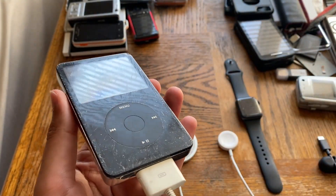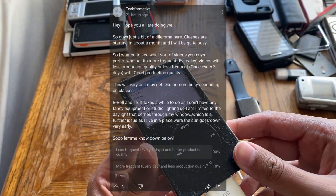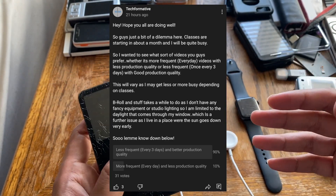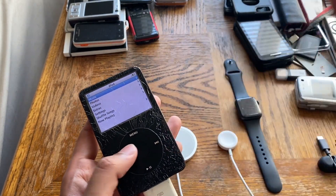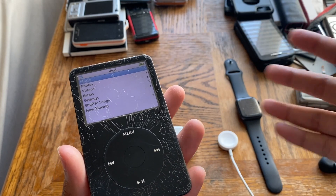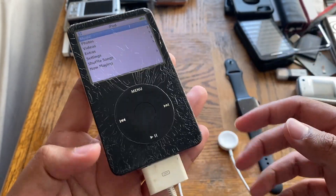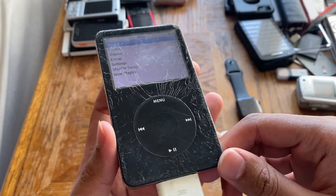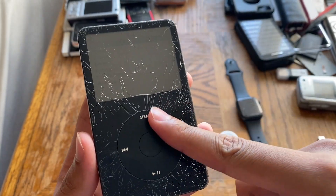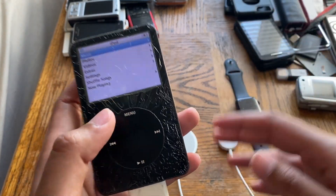I'm doing a Lumia 950 XL video in probably a few days. As a poll showed, you guys prefer fewer videos uploaded but with better quality, which is what I'll be working toward. I will be getting pretty busy very soon, but I'm still going to finish that 950 XL video. Either way, I'm going to throw this iPod in the pile and probably forget about it. Maybe I'll do something with it later — I have a huge list of videos to make and I'm quite far behind.